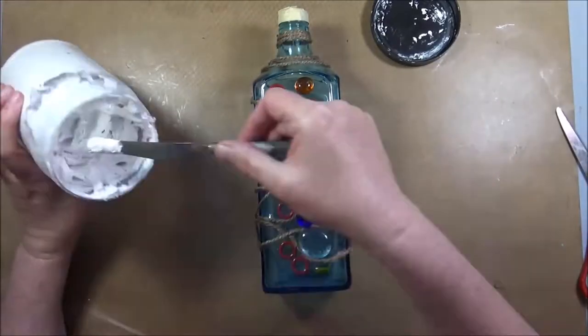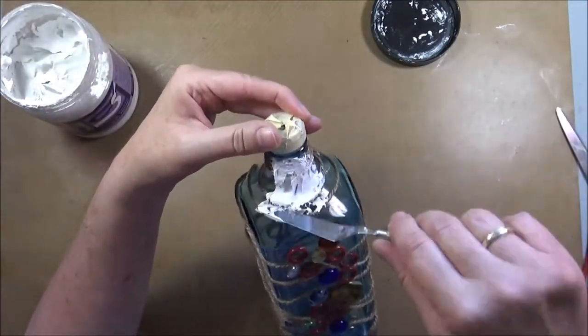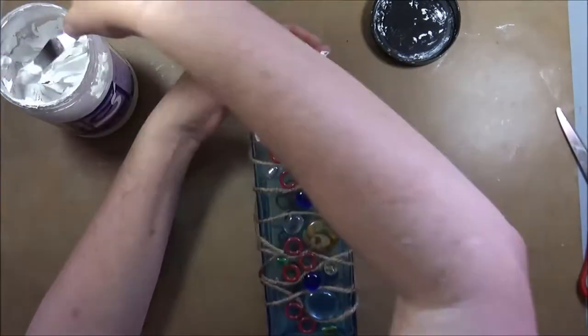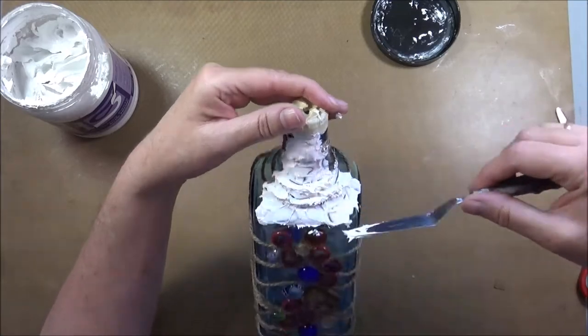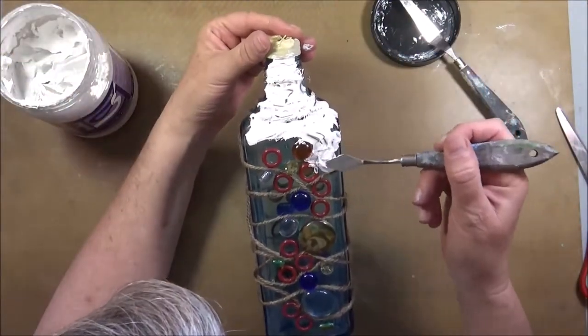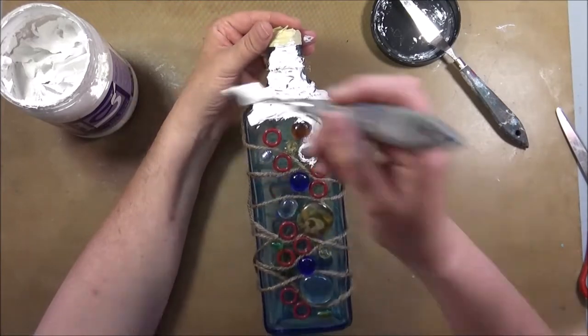Here it is dry and ready for the next step. I use some very simple texture paste and pretty much cover the whole bottle with it. The sides are very easy to cover — even though there is some string, it goes on fast. The only thing I watched out for was not applying this paste too thick, so the drying time would not be too long.